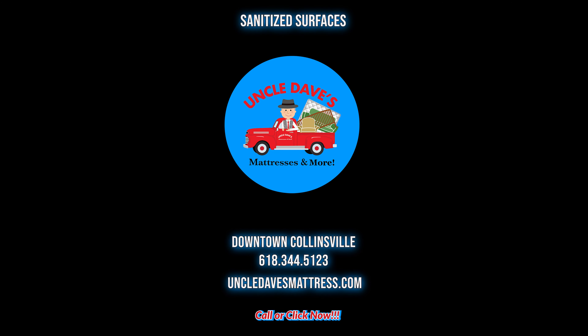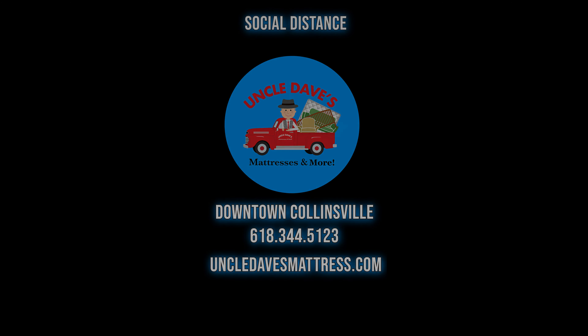Memory foam gives you pressure relief. Innersprings give you support and consistency. With the DreamCloud Hybrid, you're going to get the best of both worlds. As an authorized DreamCloud dealer here at Uncle Dave's, you should try it before you buy it. See how much you can save at Uncle Dave's.